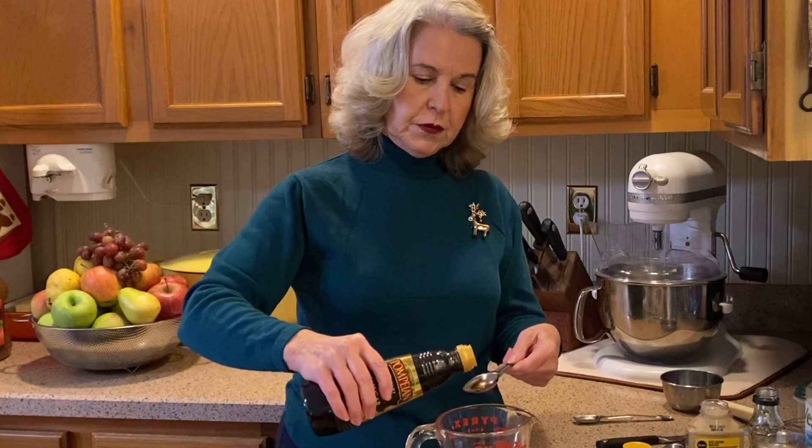Add two tablespoons of balsamic vinegar, one half teaspoon of Dijon mustard, one half teaspoon of salt, and a quarter teaspoon of black pepper. I'm using coarsely ground black pepper.